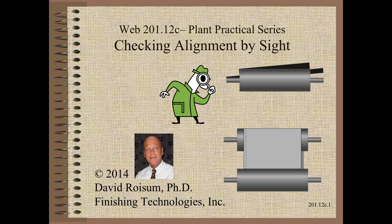Welcome to Web Handling. My name is Dave Roysum. In this video we discuss a simple method that can sometimes detect gross roller misalignment.